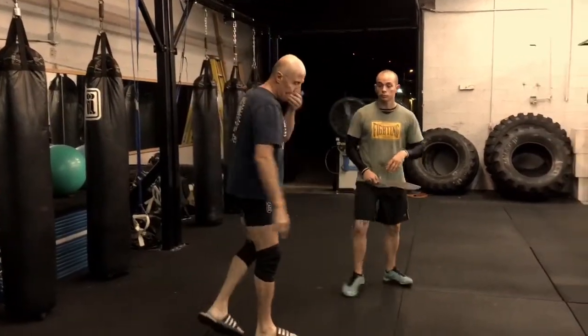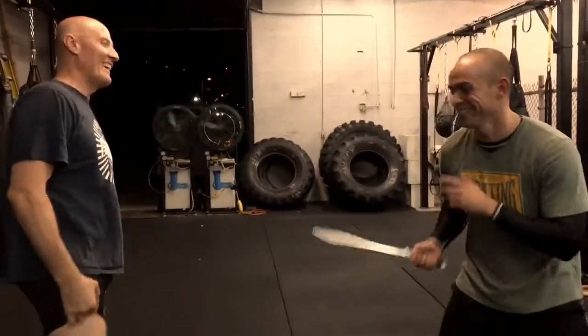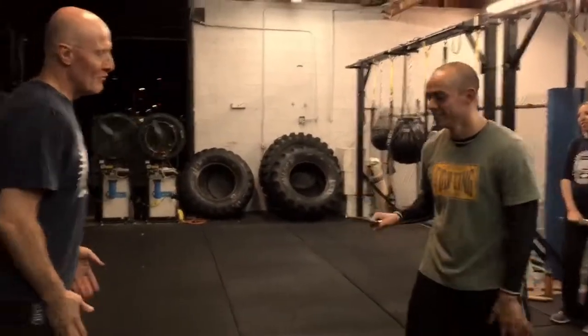He's here again — the flip-flop knife fighter. You ever notice when you see a video of people getting into fights with flip-flops, it does not work out well. Don't wear flip-flops anywhere where you might get into a fight.